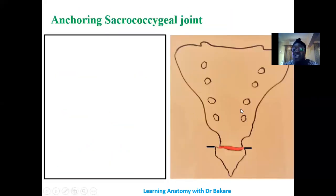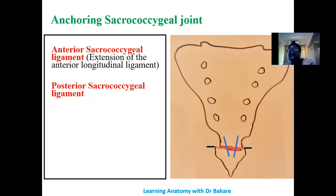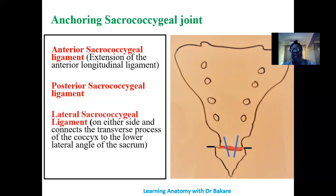For the sacrococcygeal joint — formed between the sacrum and the coccyx — we have the anterior sacrococcygeal ligament, the posterior sacrococcygeal ligament behind the sacrum and coccyx, and the lateral sacrococcygeal ligament, which connects the lateral part of the sacrum to the transverse process of the coccyx, running along the lateral margin of the joint.